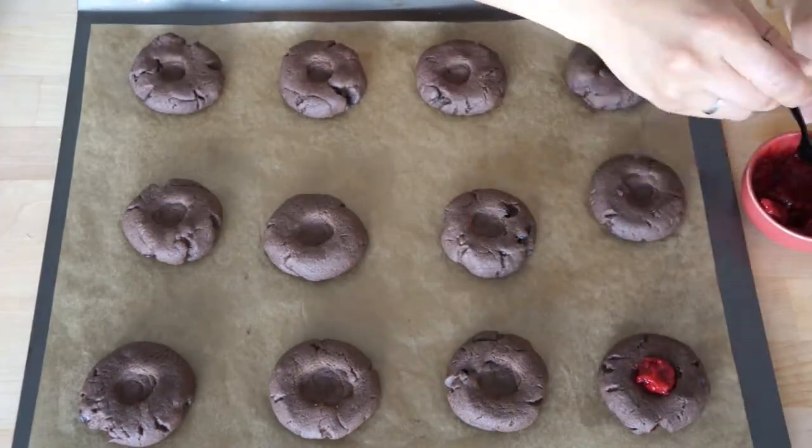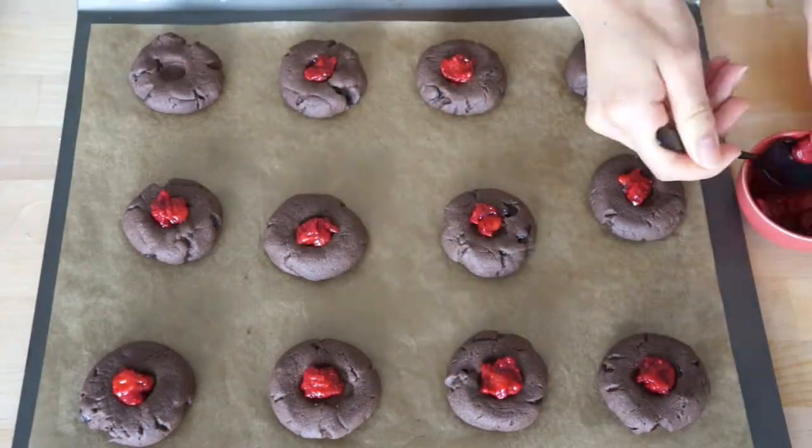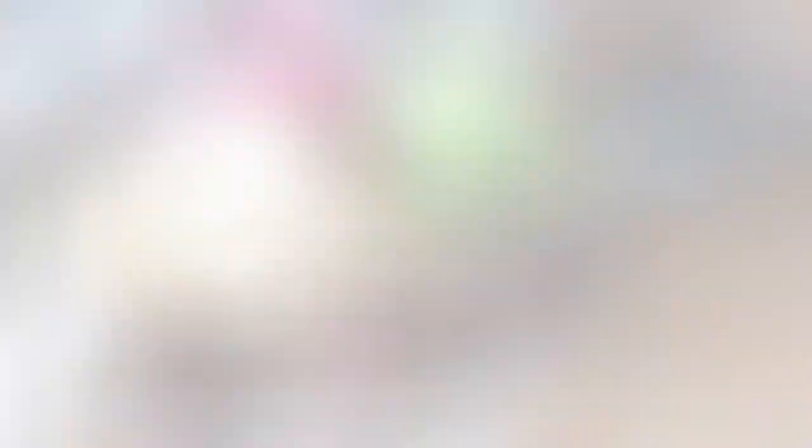While they're baking, put jam or cherries into the wells of the chocolate cookies. And enjoy!